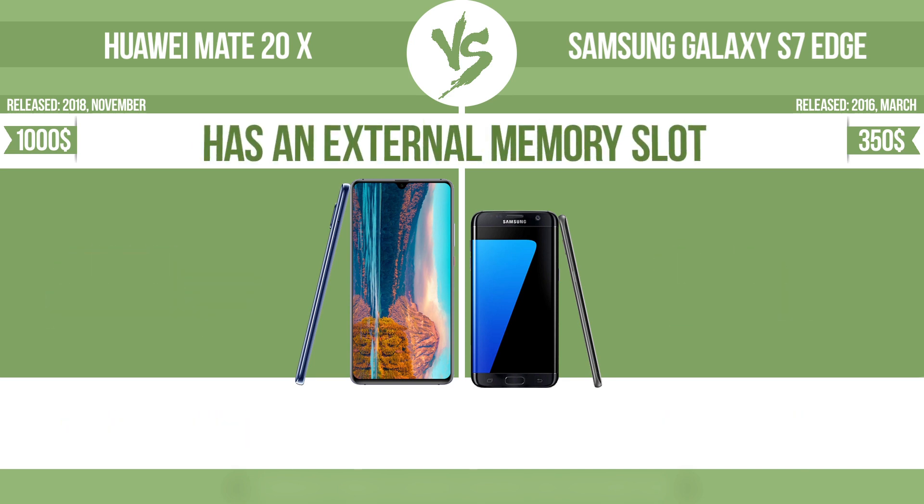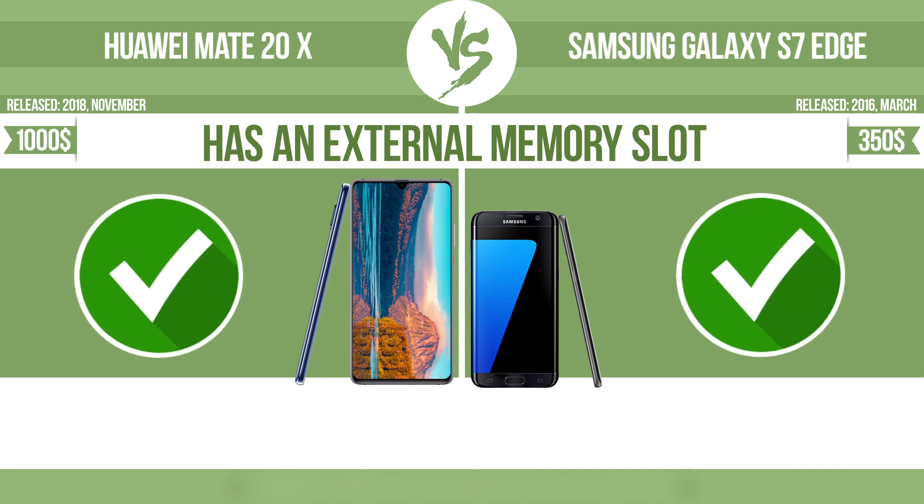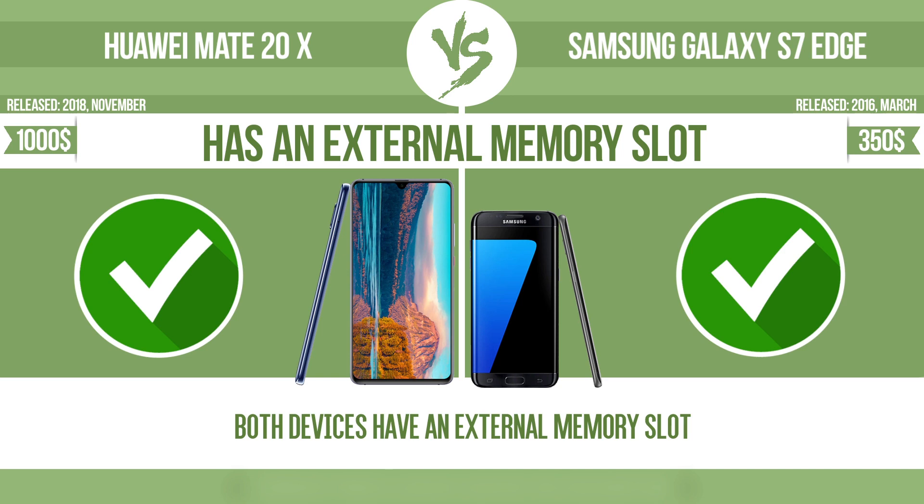It has an external memory slot. The device has a standard memory slot, such as an SD or microSD card slot, so that you can either extend the internal storage with affordable memory modules, or you can retrieve data, such as photographs, easily from a memory card.